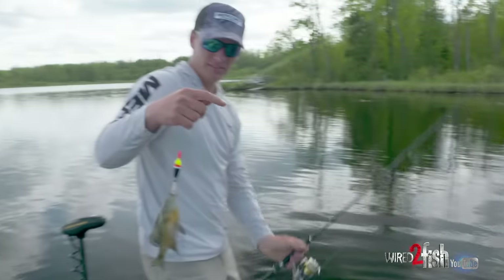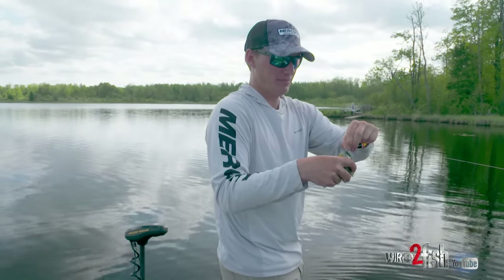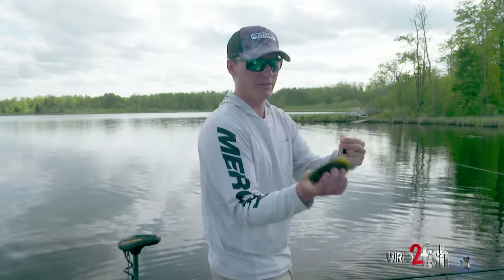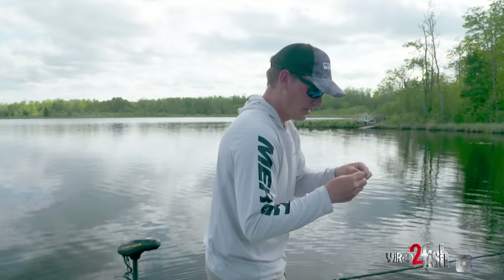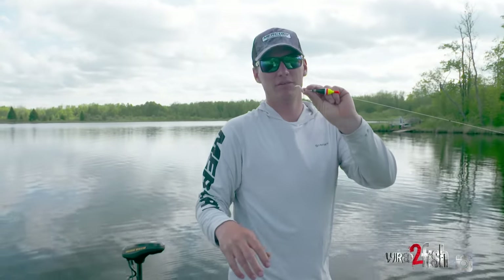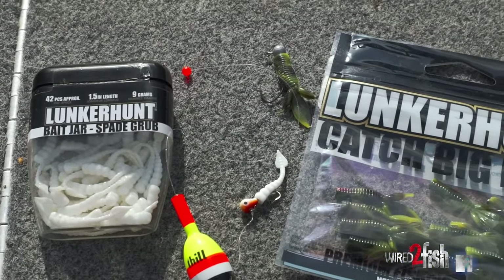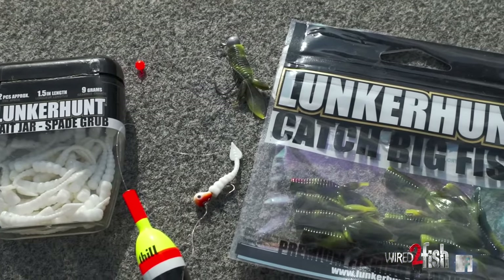This feels like another nice one. Not bad — not like the other ones, but they're not all giants, right. It's certainly a good amount of action. That's already three, four fish on that little tail and it's still rock solid. I'd be curious to know how many bull bluegills a guy can catch on one because it's a tough little bait.